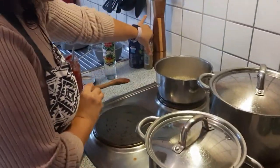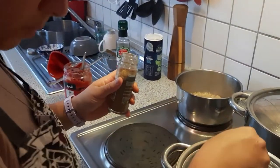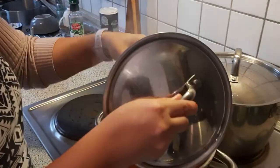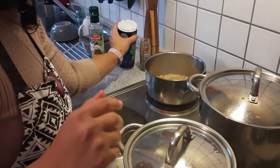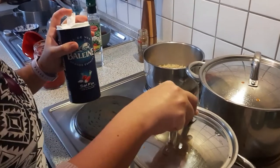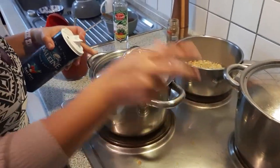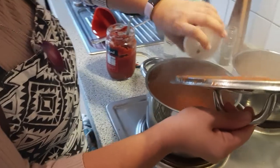Now I'm going to put some of the garnish. We're adding the cumin — be careful because it's splashing. Also some salt. Just move it until it calms down. Some salt here too.